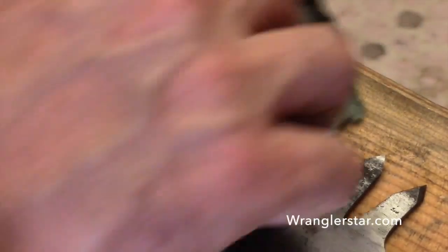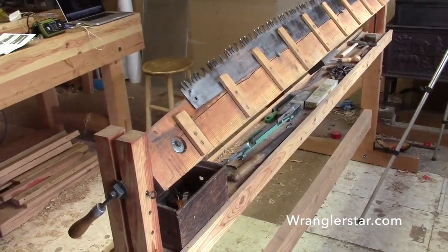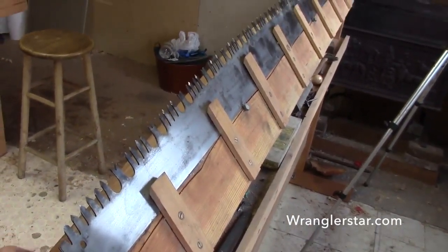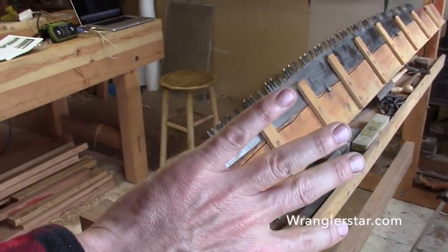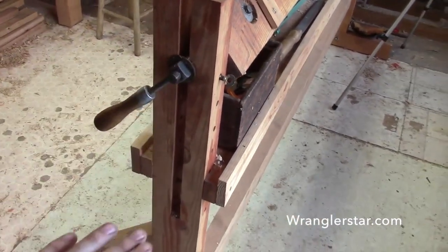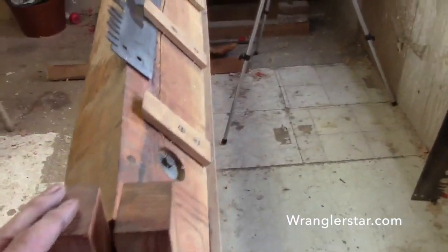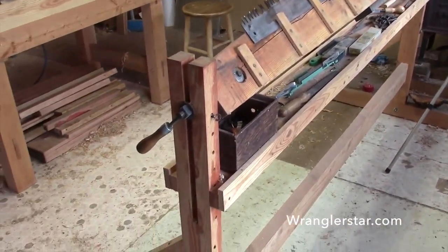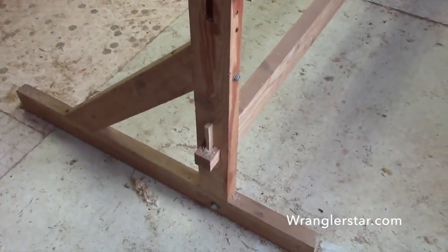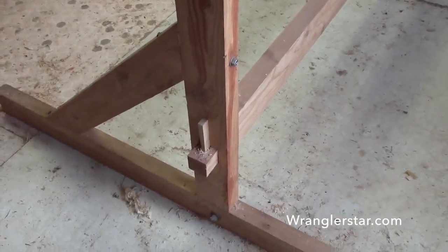The saw filing bench is probably the most important of all your tools. It needs to securely hold your crosscut saw, rotate 340 degrees for 45-degree angles for different procedures — whether you're pointing up the teeth or swaging — and be adjustable in height for different filers, body types, or procedures. I built this about a year or two ago from local Douglas fir milled on my chainsaw mill. I made it to come apart so I could take it to trade fairs or demonstrations; it's all held together with wedge locks.